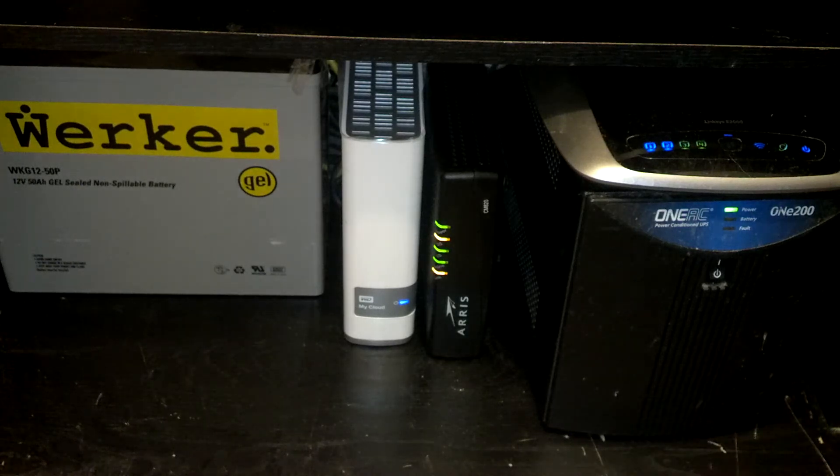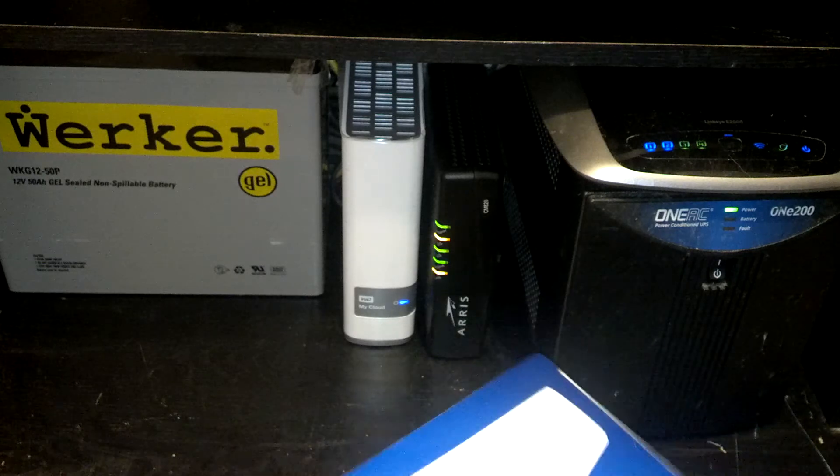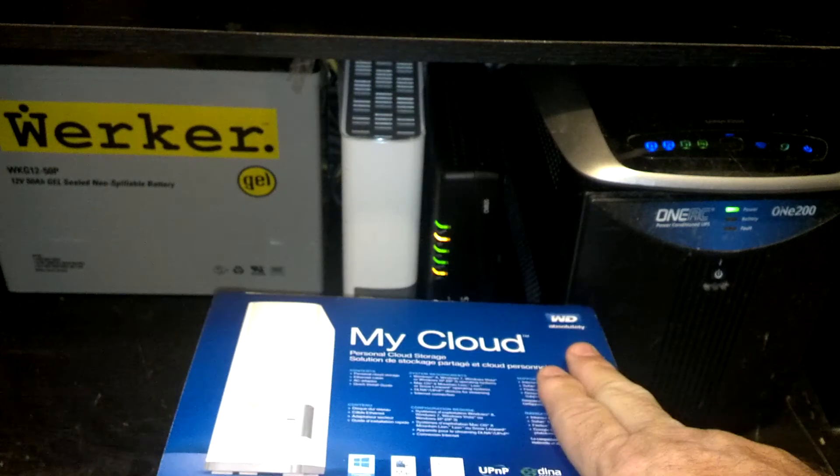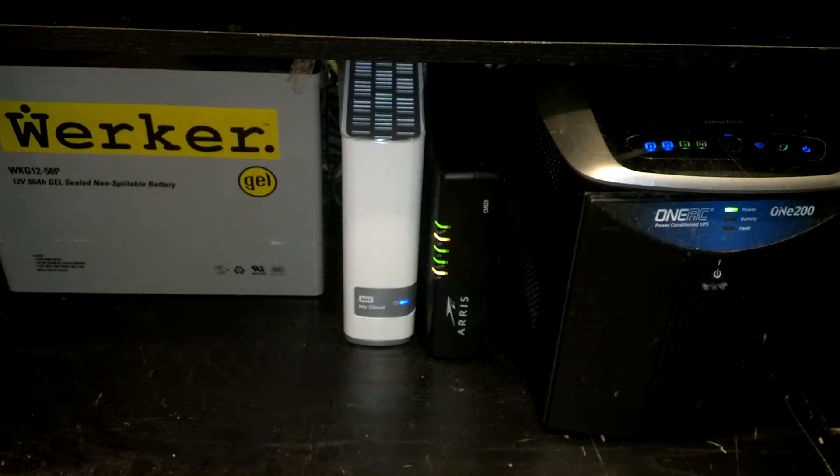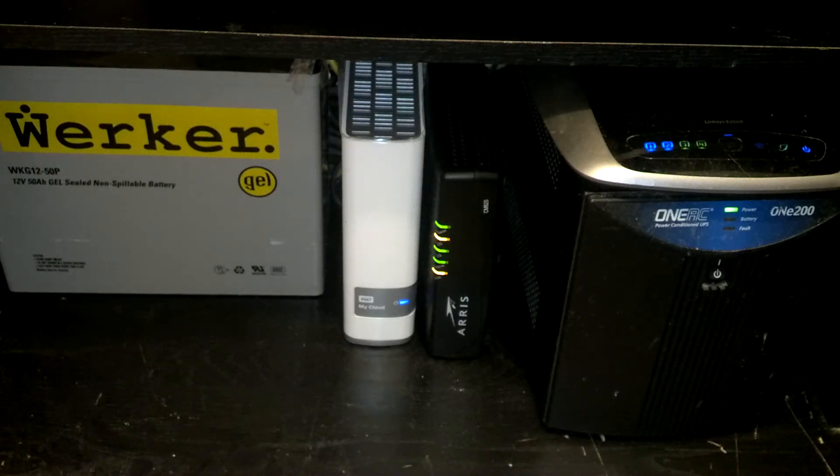I've got backups of this — two is one. So I bought another one that's in EMP-protected storage. I have a video on the storage with the ammo can. I'm sure people will comment saying it won't work, but they lack knowledge. I'm an electrical engineer by trade, so I know what I'm talking about.